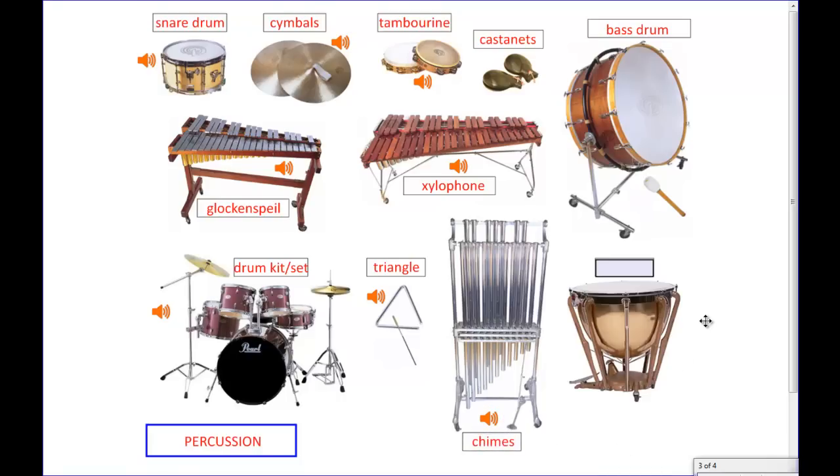The last one over here on the right is a unique drum in that it has the sound quality of a bass drum, but you can actually adjust the pitch higher or lower to suit the key of the song being played. They usually have multiple of these timpanis — three or four — that can be tuned to different notes and played together.